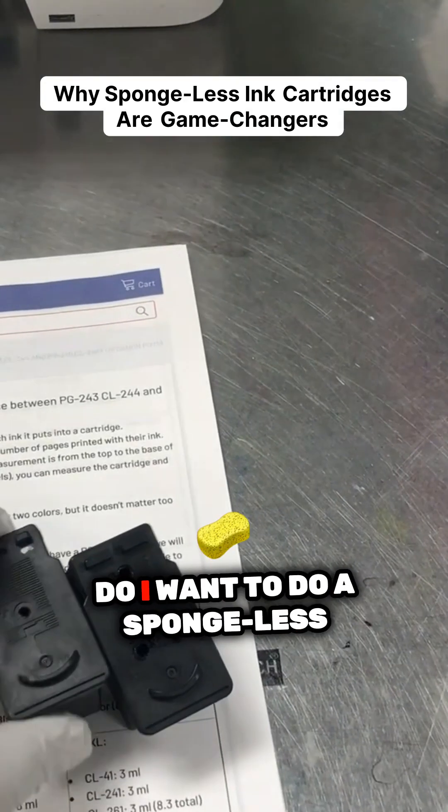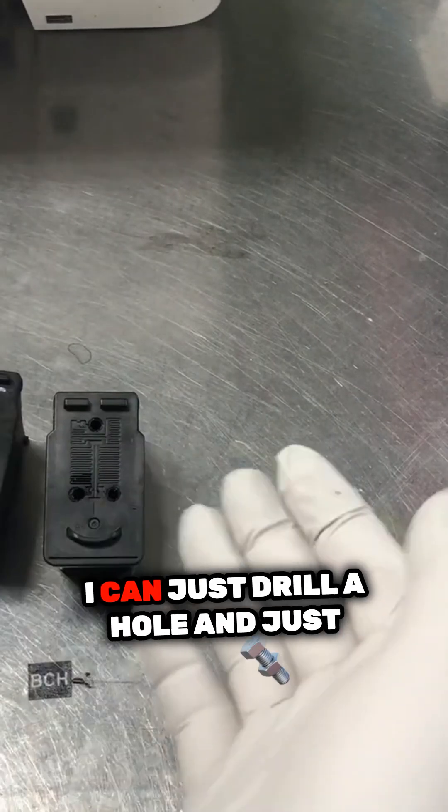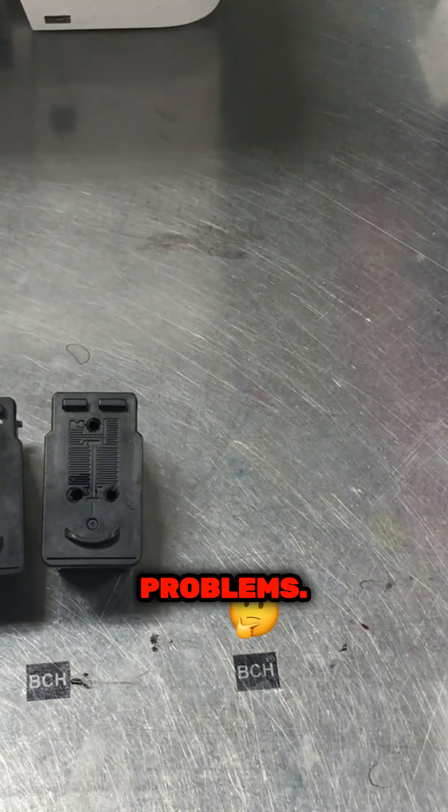You might have a question: why do I want to do a spongeless cartridge? I can just drill a hole and refill it again and again, and it seems it doesn't have any problems.